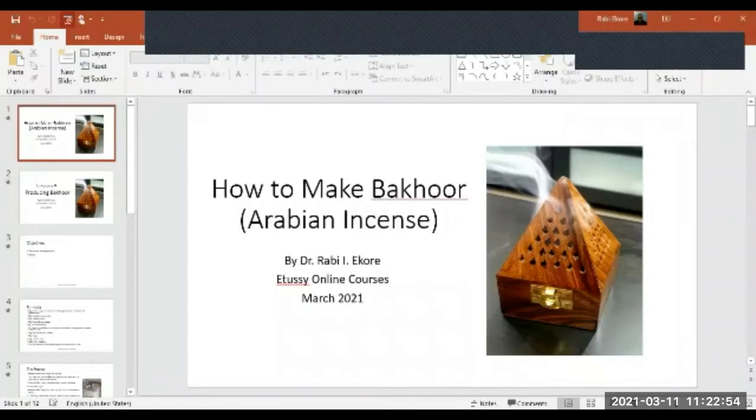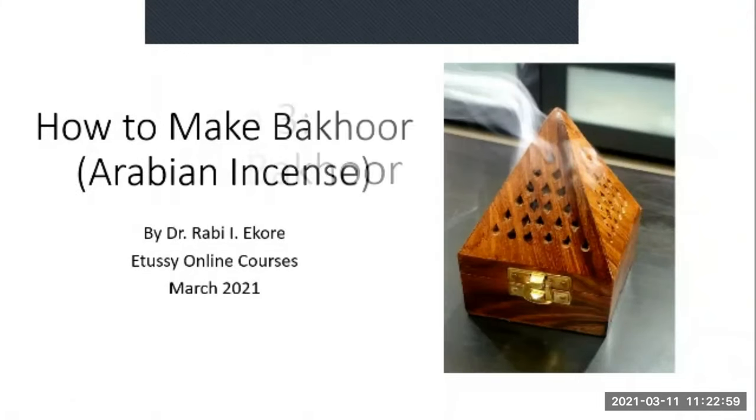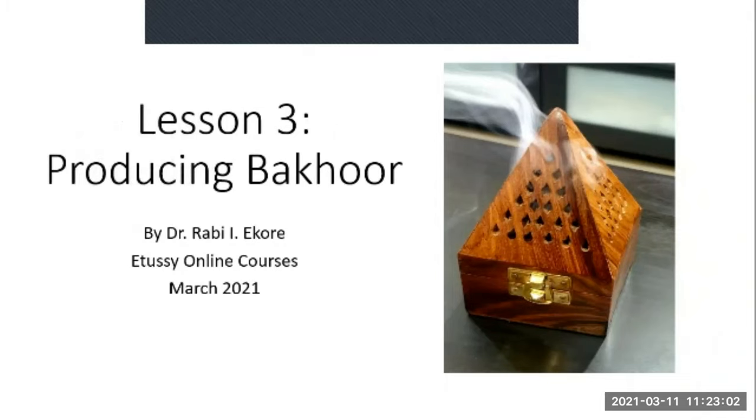Hello, welcome back. I hope you have enjoyed the course so far. This is lesson three of the course, and in this lesson I'll be walking you through the process of producing Bakur at home. This is lesson three of the course titled 'How to Make Bakur.'